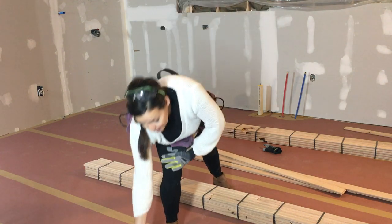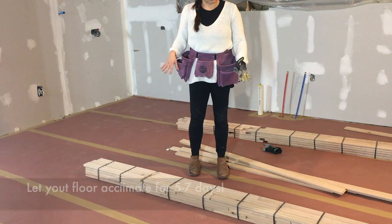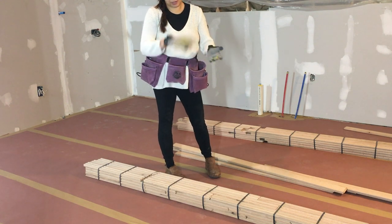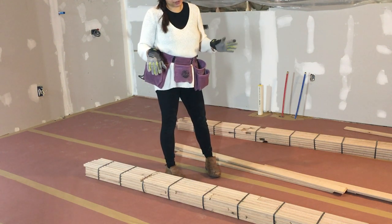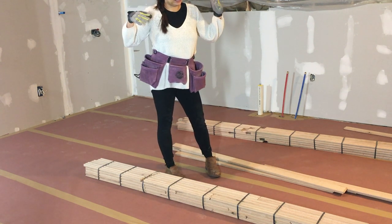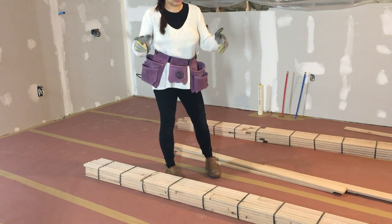Another thing to keep in mind when doing hardwood floors: humidity is a big factor. After you bring it from the store, you should let your floor rest in the environment where it's going to be installed for at least five days to a week. This one has been here for about three weeks due to delays. Don't bring the floor from the store and start right away — the wood will contract and expand, and if it's not acclimated to your house's humidity, the wood will curl or pop up. Make sure your floor is acclimated.